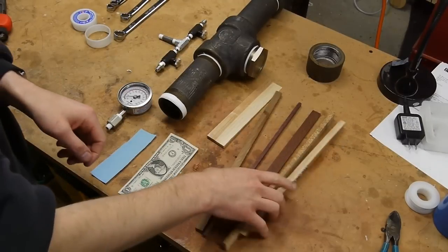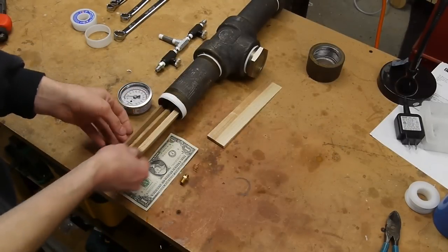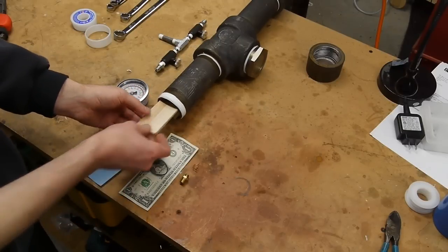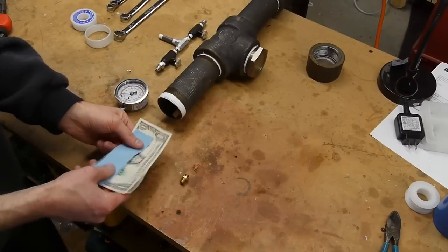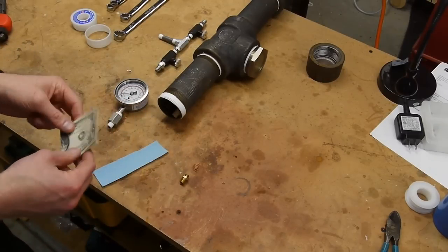I wanted to test a variety of different materials, so I tried particle board, plywood, a couple different kinds of hardwood, and softwood. I also threw in a brass pipe fitting and a piece of copper wire just to see how bad the corrosion was going to be on those items, and I also tossed in a dollar bill which I'll talk about later.